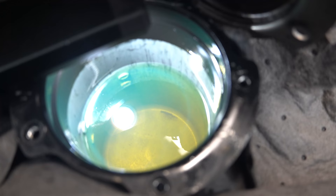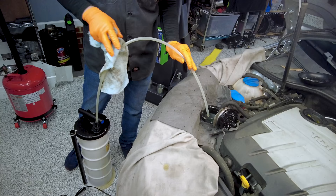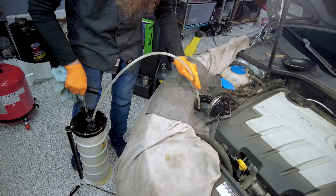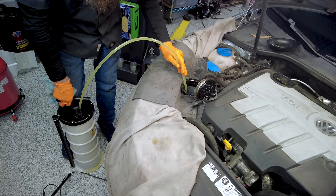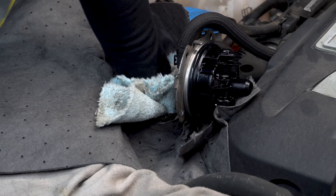So this filter here actually looks pretty good. Once you get that filter out, you want to look down in the housing and see if you have any sediment, or worst case scenario, metal or any debris down in the housing. I'm gonna go ahead and extract all of this diesel fuel out because I do want to wipe it out. I can see a tiny bit down in there, but it's really not all that bad. I'm gonna just take this rag and clean it out, make sure we don't leave any yuck behind.